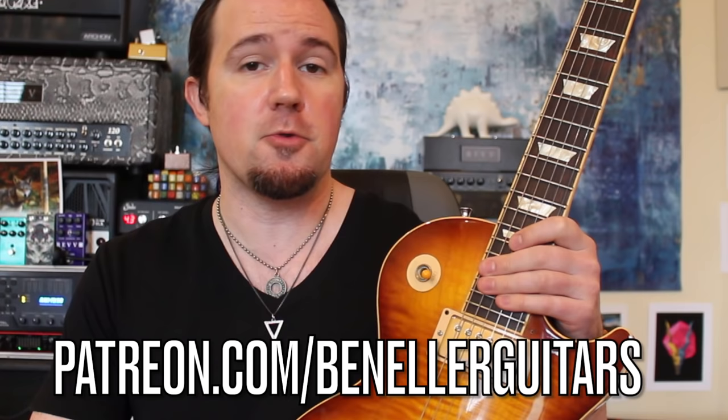In the meantime, maybe you've got a willing participant in your household that can just hold your phone and film straight down the barrel while you work through some of the techniques we're going to talk about today. And as always, downloadable tabs, backing tracks, bonus lessons, and so much more are available to everybody who supports my channel over on my Patreon page, patreon.com/benellerguitars.